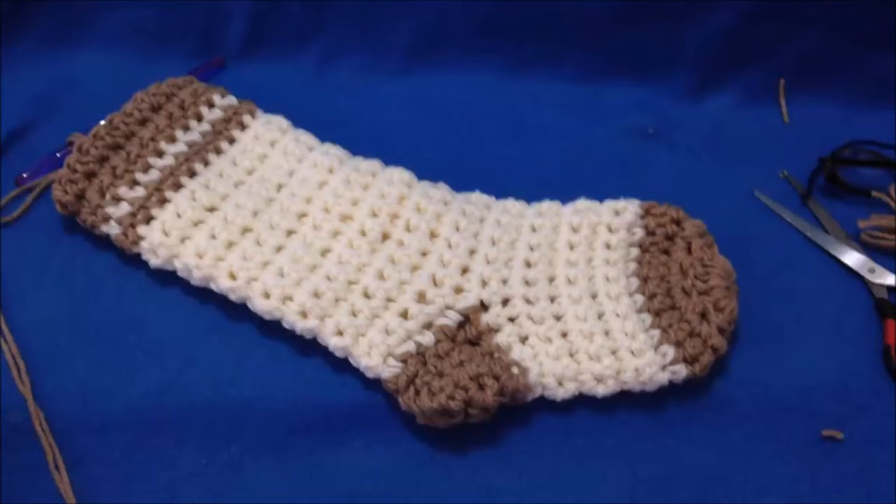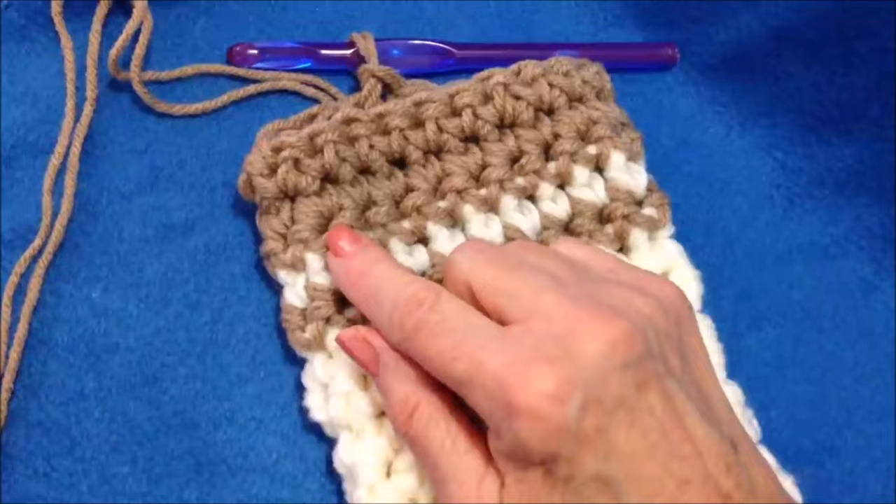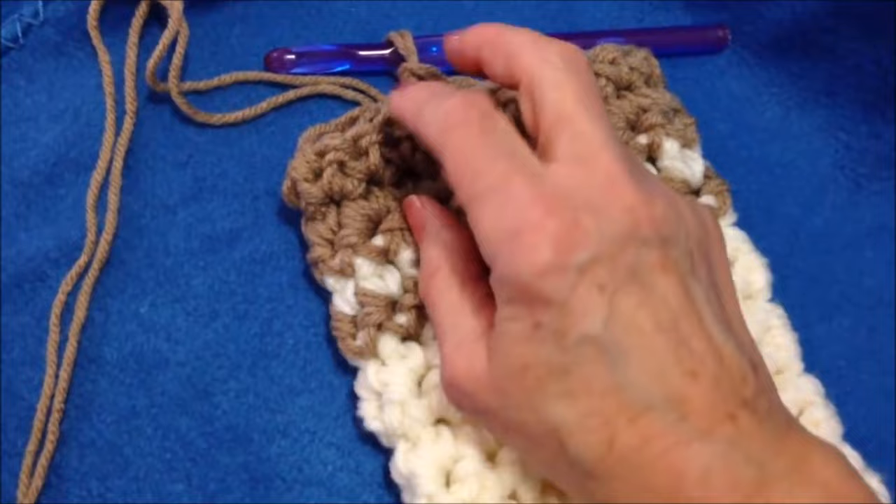I've gone ahead and finished my stocking. I did one row of the contrasting color, one row of the main color, and then an additional 3 rows to finish off the top of the band. Now I'm going to make a loop for hanging.